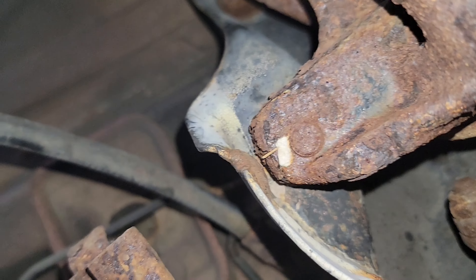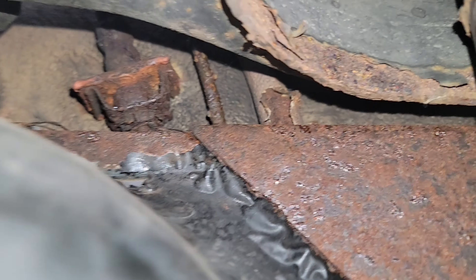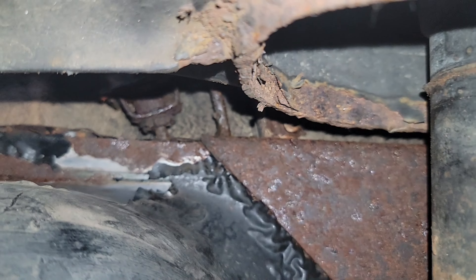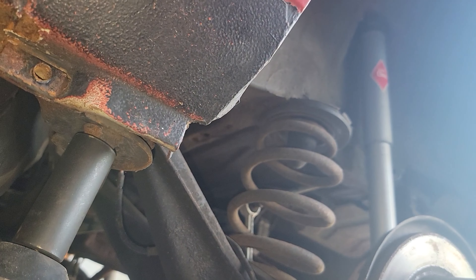It would have been great if all we had to do was drop the subframe to get to these lines back here, but the actual leak is actually underneath. You can see all these rusty bits — it's actually underneath the tank itself. And this is a two-sided tank. All right, so here we go — 22 mil.